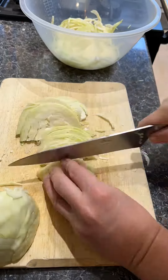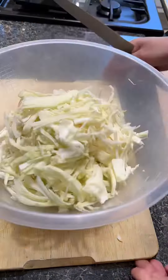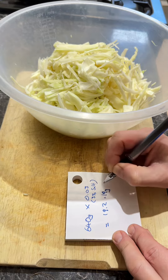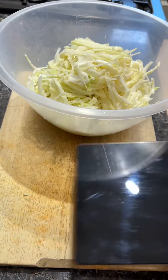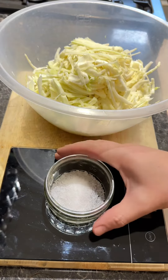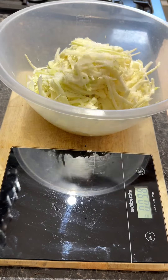Next you need to finely slice your cabbage — I find the finer the better. Once that's in a bowl, let's do some maths. You need to multiply your mass by 0.03. This gives us our 3% salt, which is important because that's what's going to help us ferment this without getting any nasties in there.